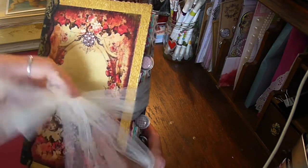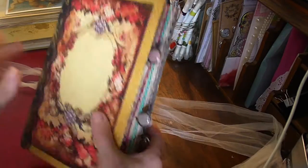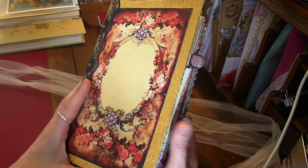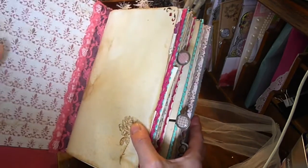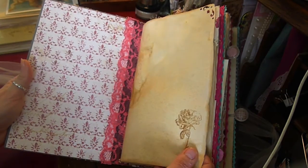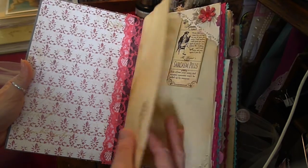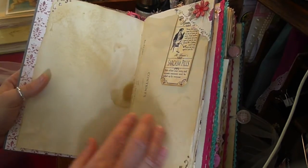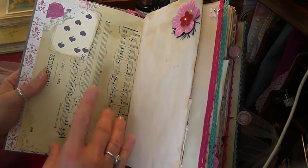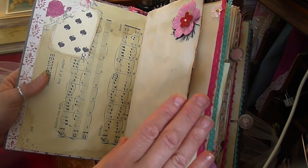It has a tie closure and it's quite big. All of the paper in the journal is either copier paper, mixed media paper, music paper, squared paper, graph paper, designer paper, and there is some handmade paper in the book also.